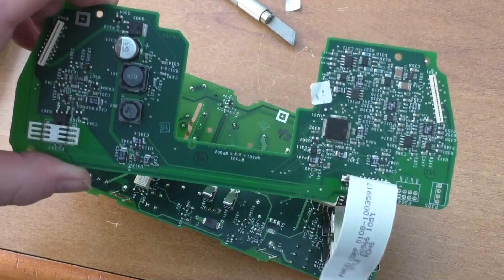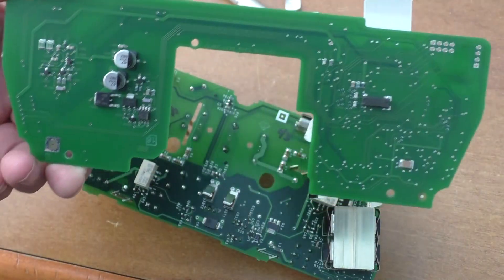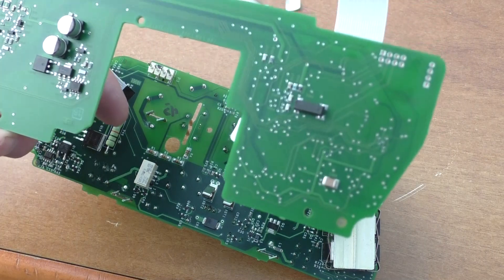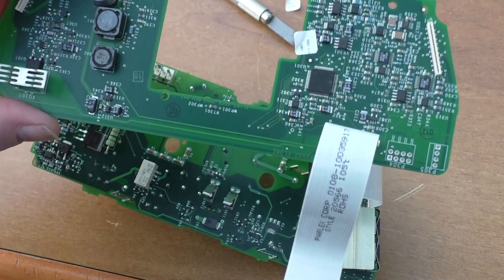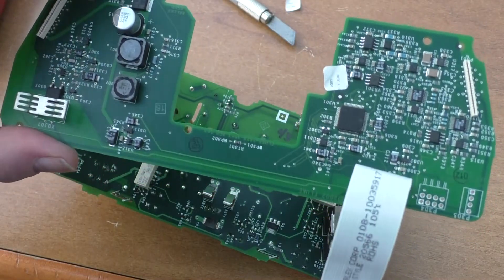I'm going to do the same with the middle board — trace everything through where I can. It does look like a multi-layer board as well, which complicates things if there is a burnt track in the centre of the board.